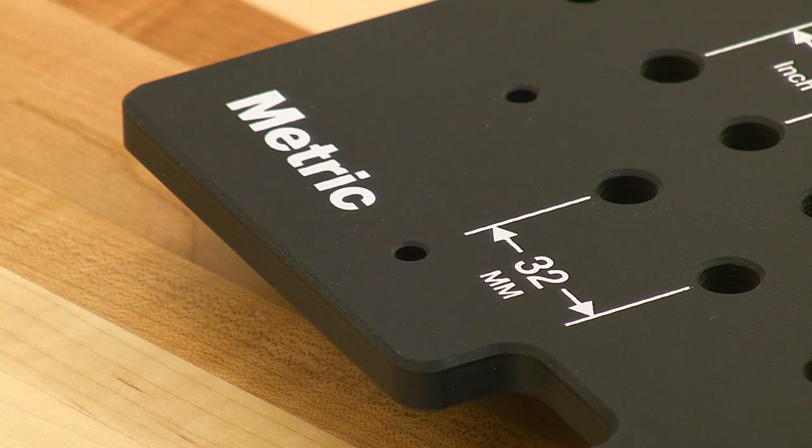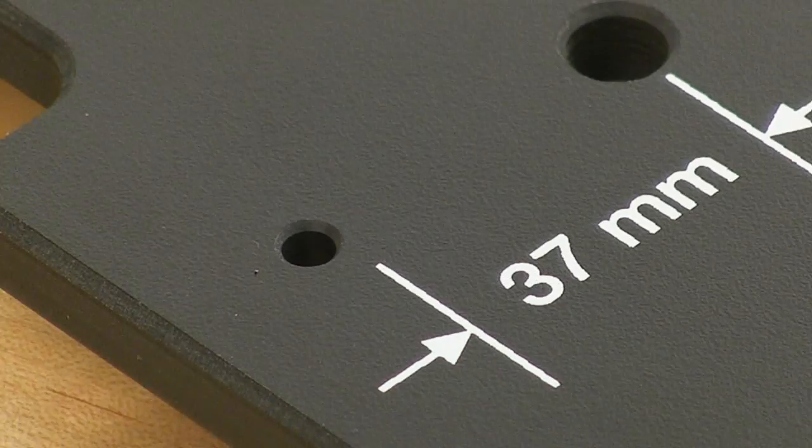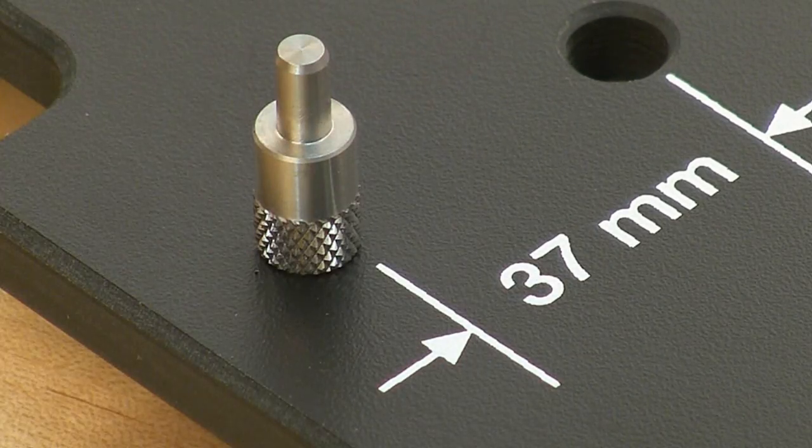Flip it over and it's metric, with 32mm spaced holes and one setback of 37mm.